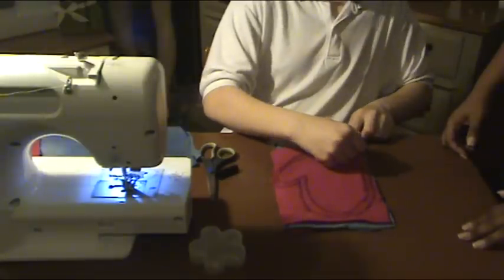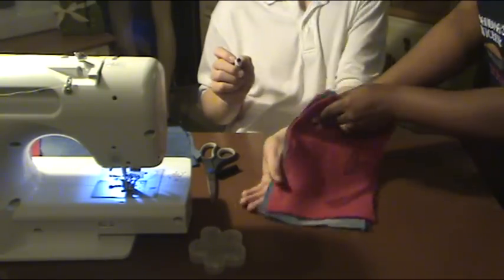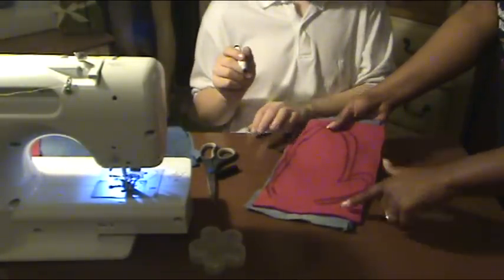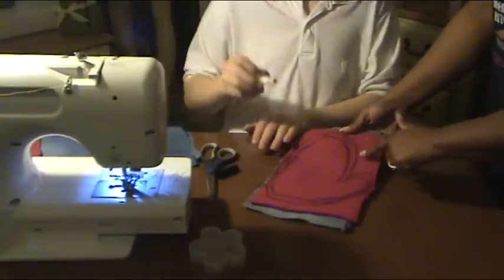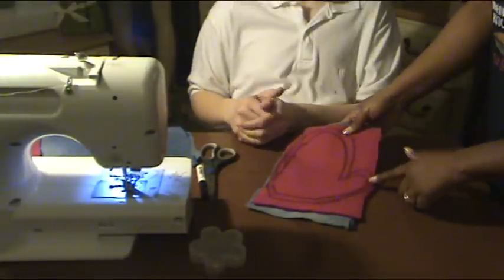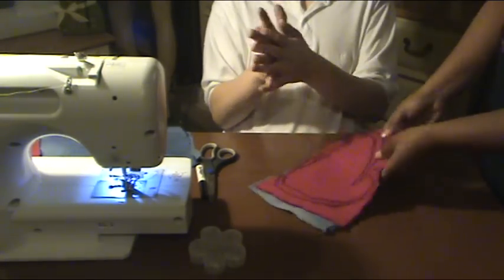Very good. So we are going to turn it around to the camera so everyone can see that the first line that you drew was your first line, and then your second line gives you room just in case you think the first line is too small and you want a little bit more room to wiggle your fingers. It doesn't have to be perfect, because this part of your mitten will be inside of your glove.